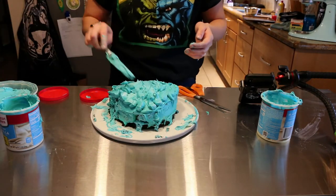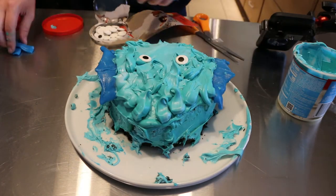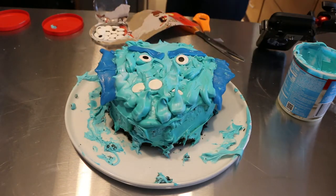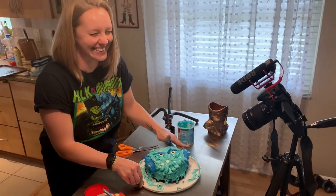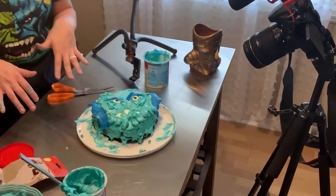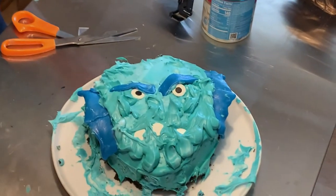Let's get decorating and see if I can make this look like Abomination. It looks more like Count Chocula or Count Dracula or whatever. I'm not sure he looks as scary as on the shirt, but I told you it would be a Nailed It cake — nailed it completely. Maybe I can make a submission on to Nailed It now.